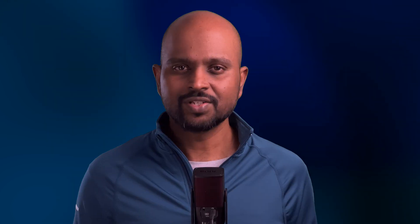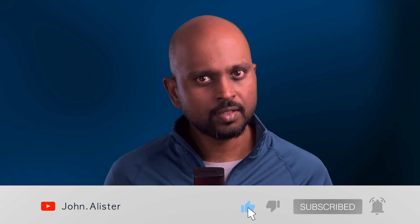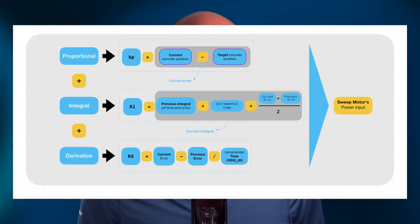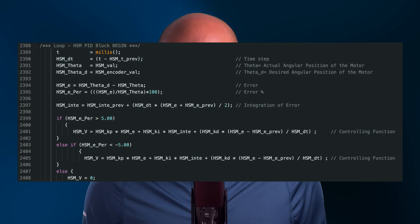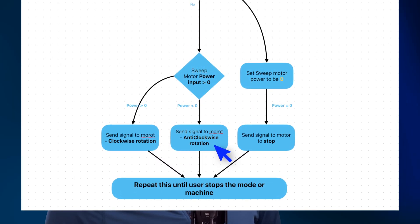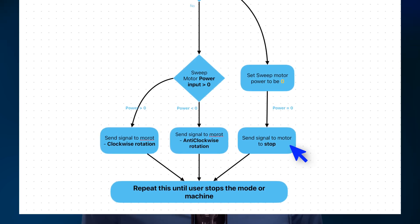Once we have the target step values stored in the HSM_Val variable, we need to actually move the motor. This is where PID control comes into play. PID control involves sending power to the motor, measuring the movement from the rotary encoders, and using that feedback to adjust the power. This is repeated until the target position is reached. This graphic shows how the motor power is calculated using the variables we discussed. KP, KI, and KD are constants that can be fine-tuned for optimal results — you'll find these values in the code. A positive PID output moves the motor clockwise, a negative PID output moves it counterclockwise, and a value of 0 indicates the motor should be stopped as it has reached its target position. If you want to dive deeper into encoders and PID control, I've included some helpful links in the description.